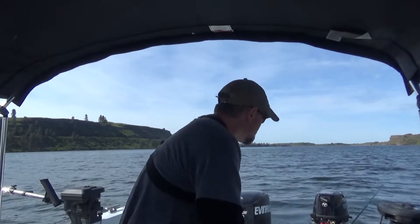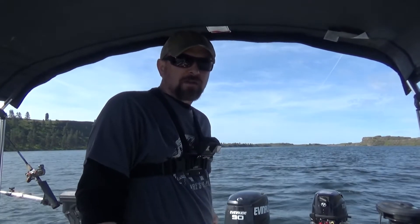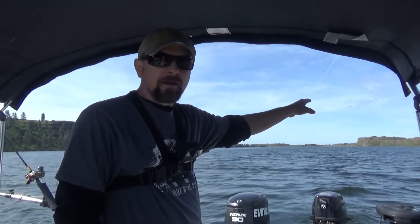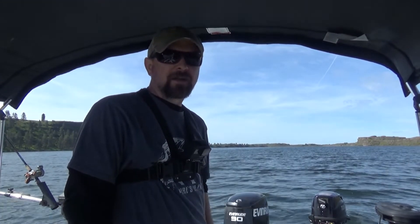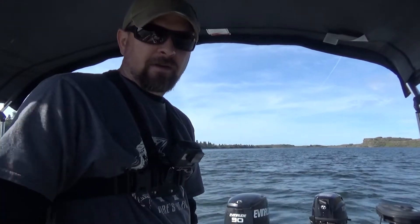Let's get baited up and get back in there. Alright, a little recap: we had a strike on this one, I pulled it — I was pulling it in to check the bait — caught a fish on the other one. While this one was long-lining, I got another hit on it. So we got one more in the boat. We got both rods back out, we're back at it.